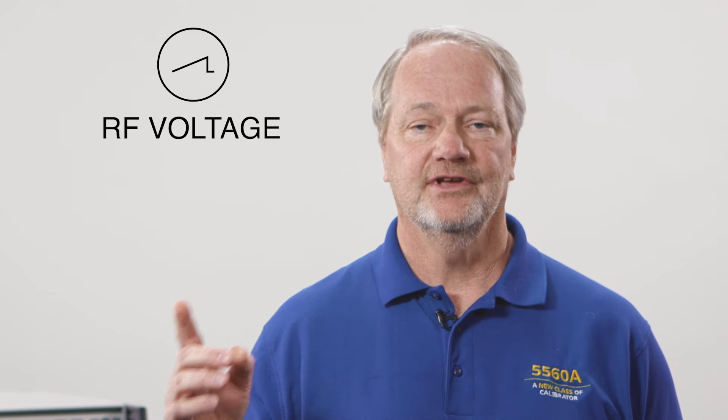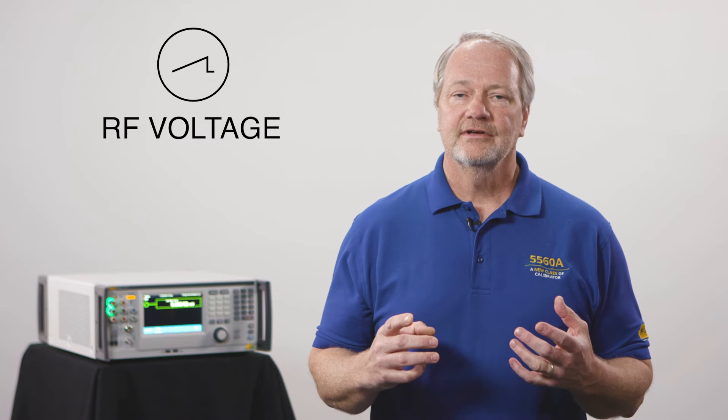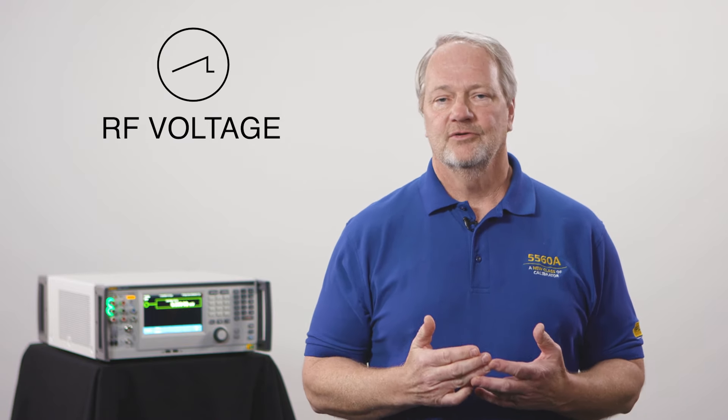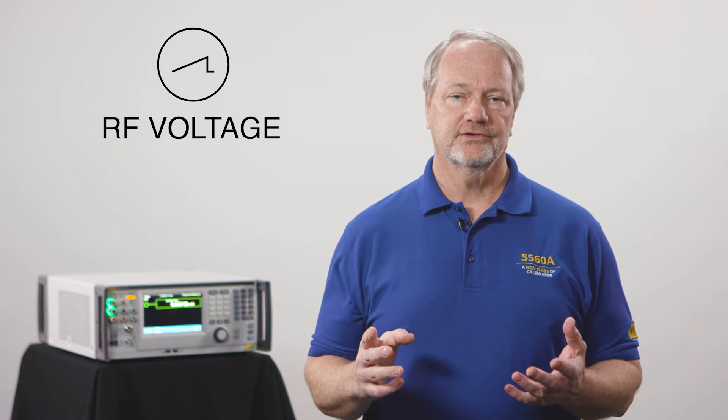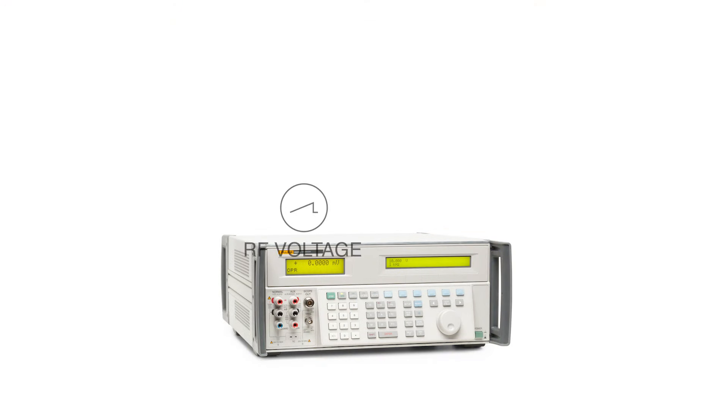So now we have a world-class DC and low-frequency electro-calibrator that can calibrate a wide class of electrical measurement devices, but some of our customers have high-frequency needs as well — they need to calibrate oscilloscopes. Let's create an option for this box with an RF source that goes up to over a gigahertz, a fast edge, marker functions, and everything you need to calibrate an oscilloscope, and let's put this RF source in the same box.